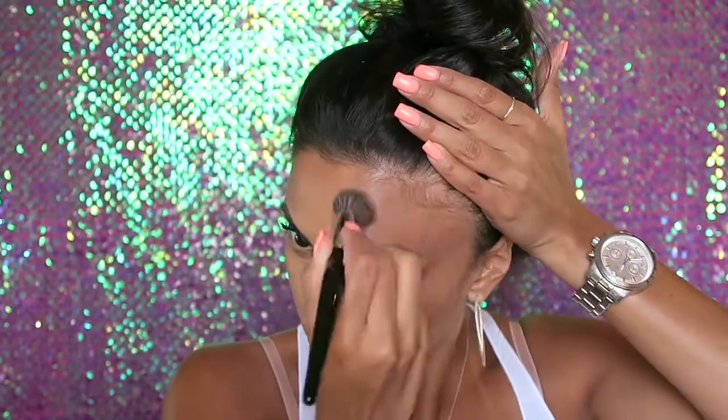Now we're going to move on to contour. I'm going to be using the Kat Von D Shade and Light palette and a Morphe E8 brush, and I'm just going to blend all three colors together. I look so dark — I look darker in person than on camera.